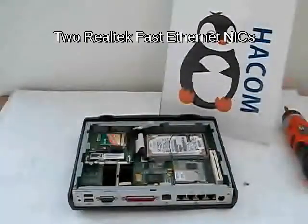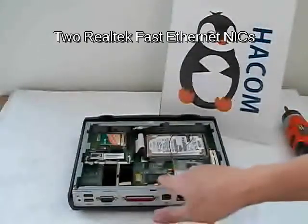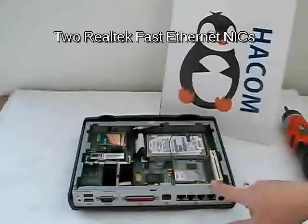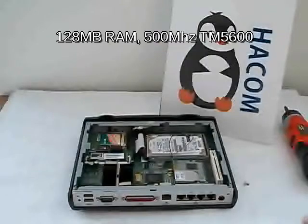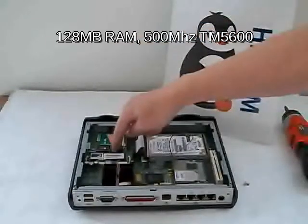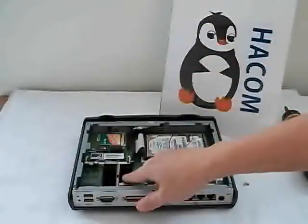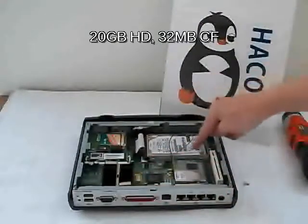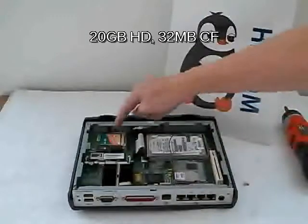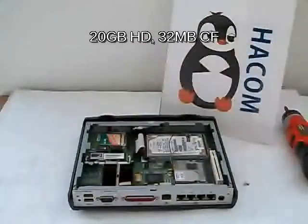As I mentioned, it has two NICs — the WAN and the LAN, which is partitioned into a four-port switch hub. This unit is complete. It has 128 MB of SD RAM, a 500 MHz Transmeta CPU, a 20 GB hard drive, and 32 MB compact flash.